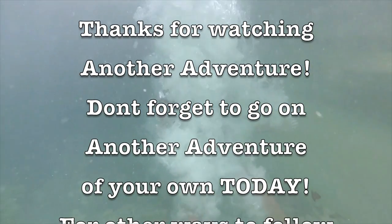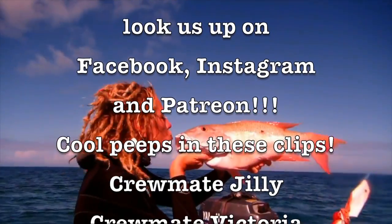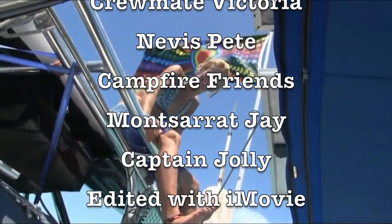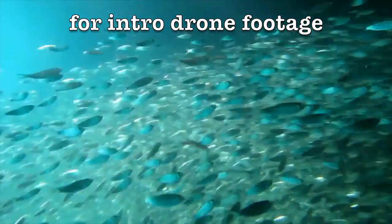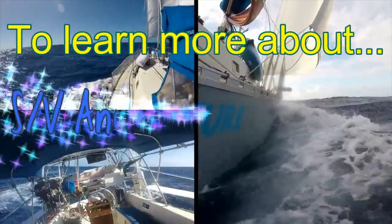The water's feeling fine. Catch a fish, maybe two. Let's sail off, me and you, on another adventure.